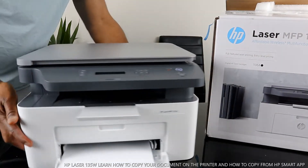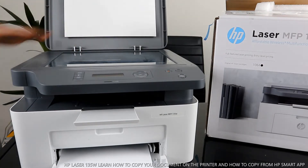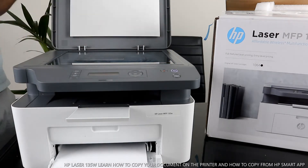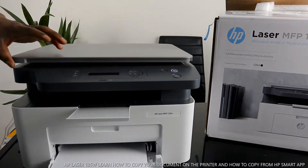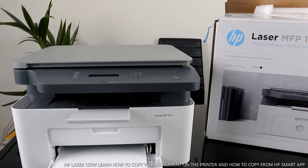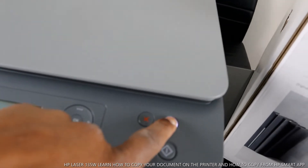Here is the scanner for this printer. You stick the document you want to scan in here, then select the function and you're ready to go. I'm going to stick this document in here to show you some of the features from the front.